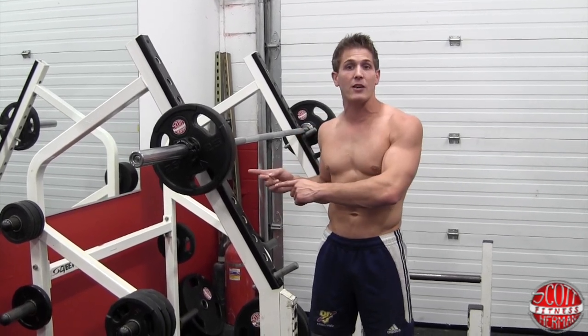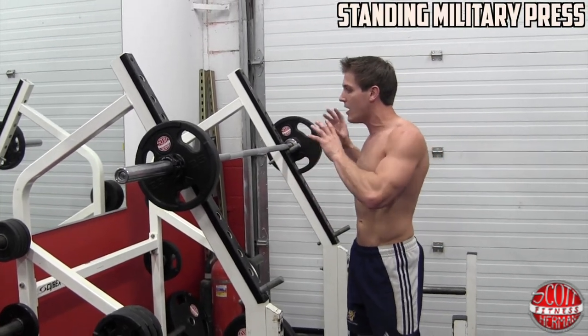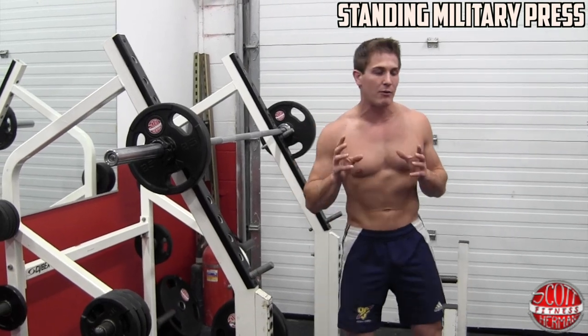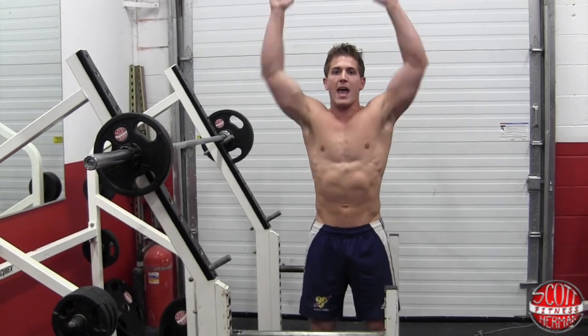The first exercise you're going to do is a standing military press. Now before I show you guys how to do the exercise, I want to explain a couple of things first. When doing this exercise, the movement is from your collarbone to over your head.